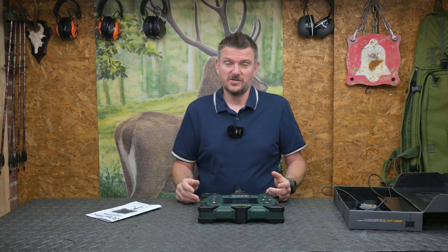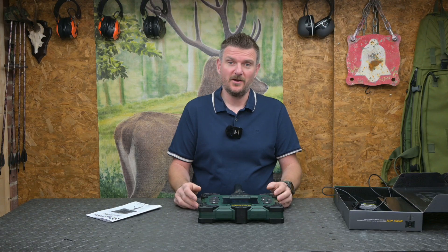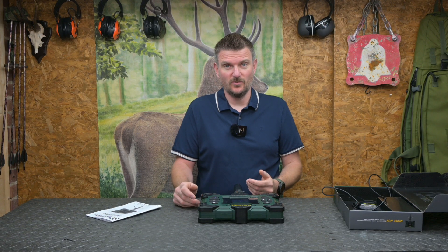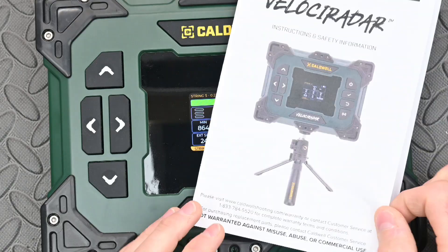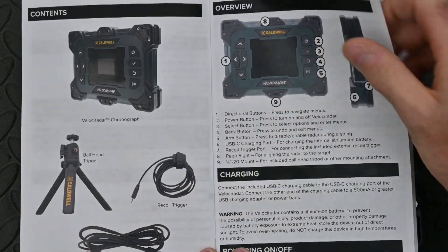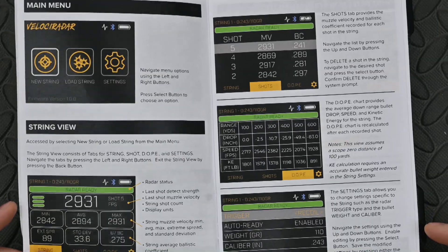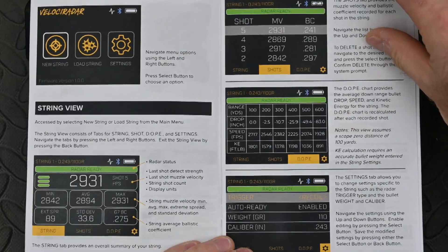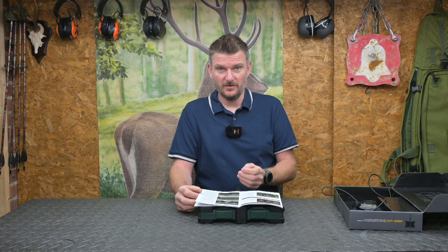It works from the shooting bench or you can put it on a separate tripod, and of course you don't have to go downrange to do any kind of setup at all. It comes with a comprehensive instruction manual that tells you all about how to set it up, some of the quirks, and exactly how you can work through all the menu systems for what you need.